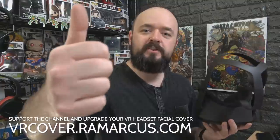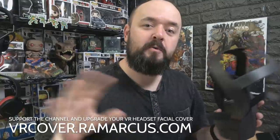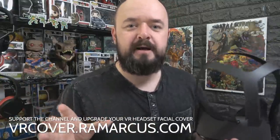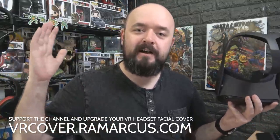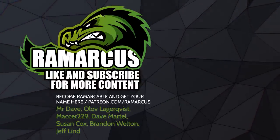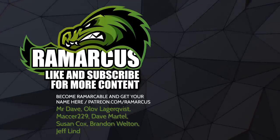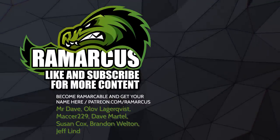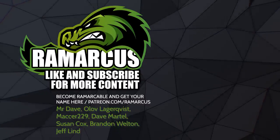If you found this video useful give it a thumbs up; if you didn't, give it a thumbs down - that's fine, but do let me know in the comments why so I can do better next time. Become one of the Remarkables - hit that subscribe button and the notification bell to be notified when I next upload. That's me done, I'm out - have a virtual high five. I'll see you next time.